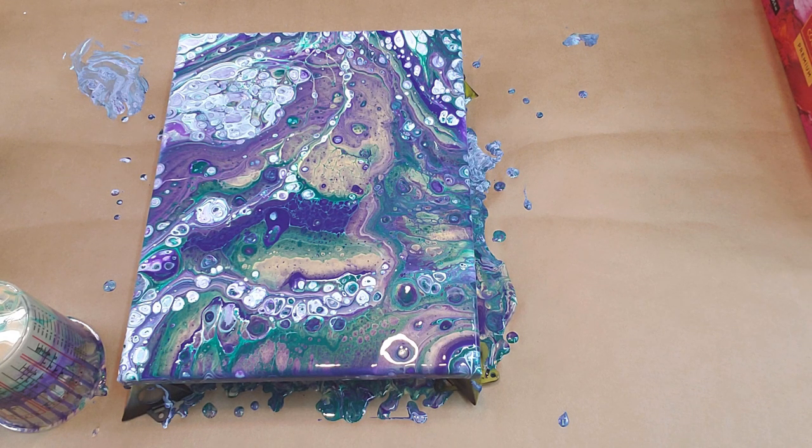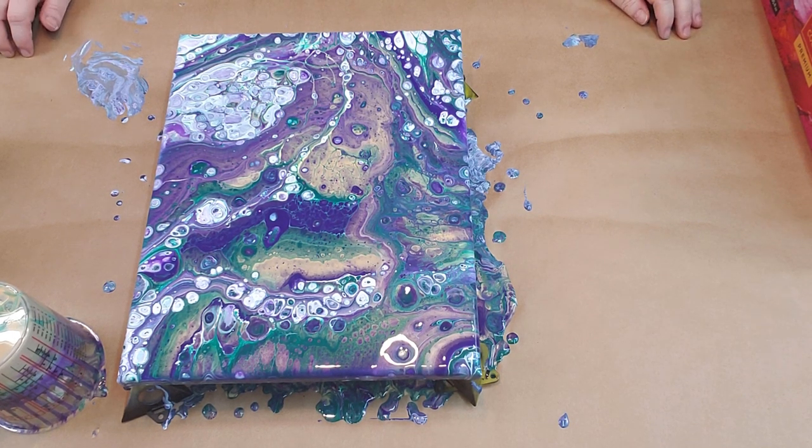I'm super excited. I can show Billy — well, maybe I shouldn't show Billy. What do you think? I shouldn't show Billy and challenge him to an acrylic pour-off, because he doesn't use acrylic. He's a resin guy. So I think maybe I might could win. What do you think?